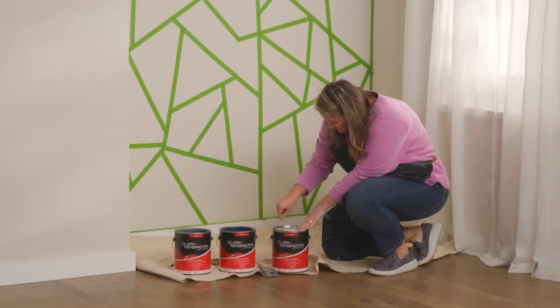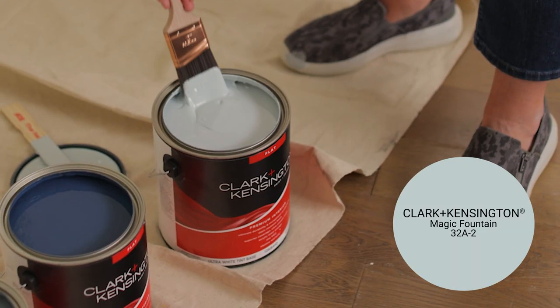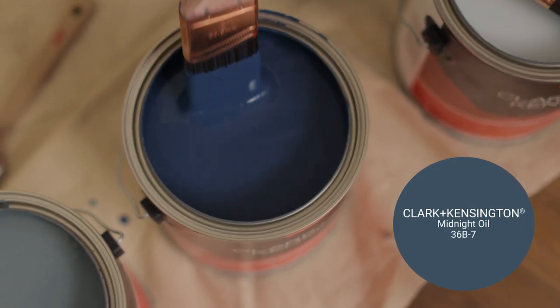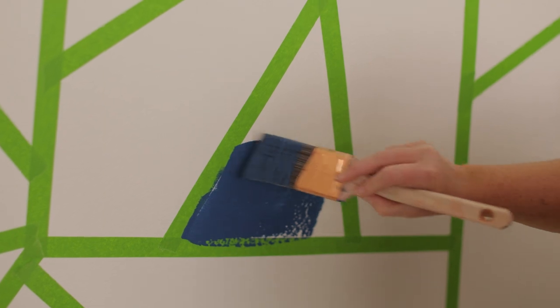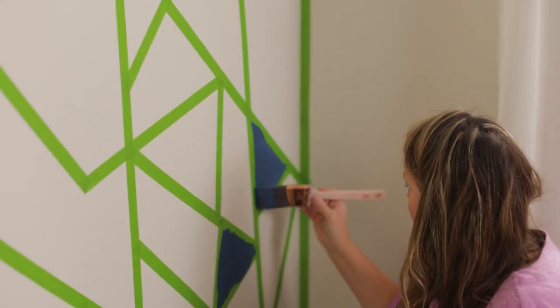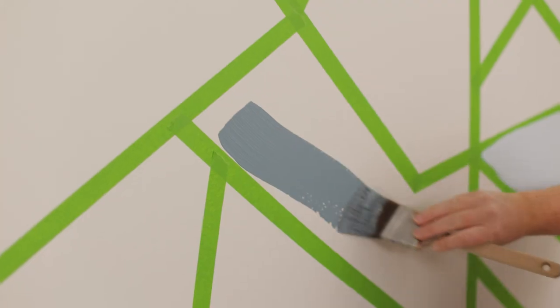Paint! We're gonna pop open all this paint and give it a good stir. I decided on these paint colors: Magic Fountain, Gothic Iron, and Midnight Oil. The color already on the wall is Clark and Kensington's Linen. Since Midnight Oil is the darkest color, I'm gonna paint those on the smaller shapes to break up the design, and take the other two colors to fill in the rest.